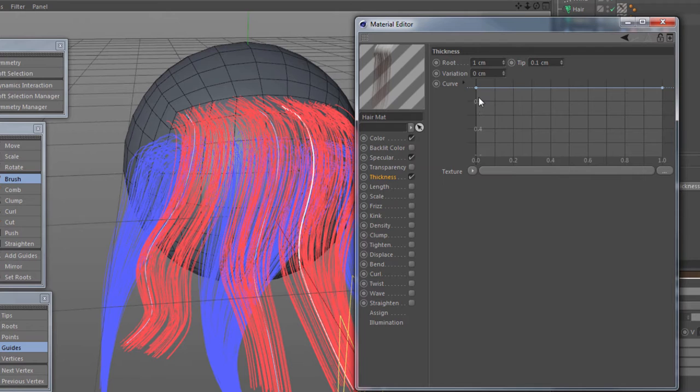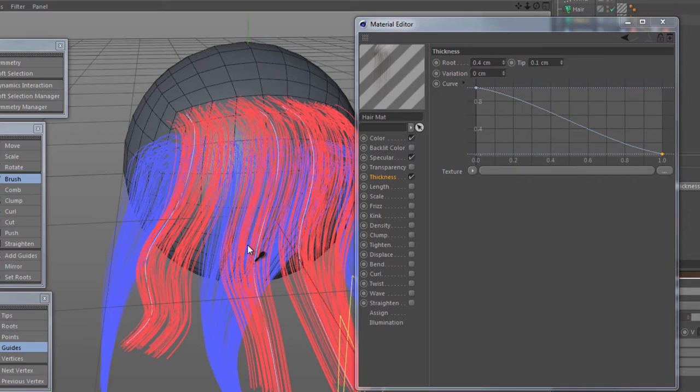We've got the root and the tip thickness. I'm going to put the root to 0.4 and leave the tip at 0.1 for now. The curve I want to have a thick start and a nice fall off down here somewhere, and let's go for a quick render.